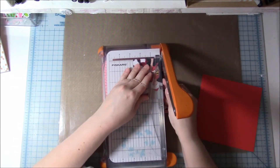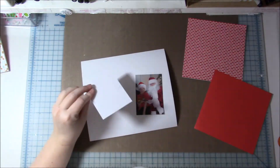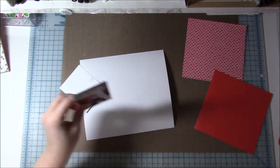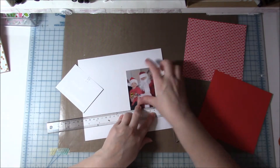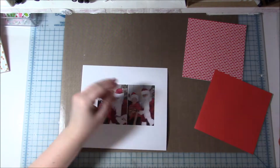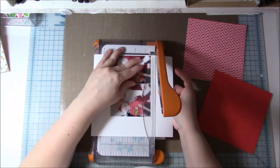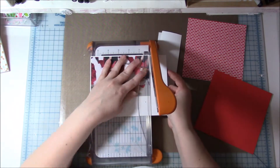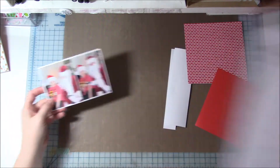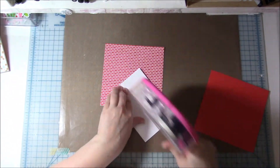This layout uses the Doodlebug Milk and Cookies collection. If you've been watching my videos, you know I love Doodlebug — this is probably one of my favorites, though I probably say that with every collection of theirs. It's perfect for Christmas photos, but there's also a lot you can do with non-Christmas photos like baking photos because of the milk and cookies theme.